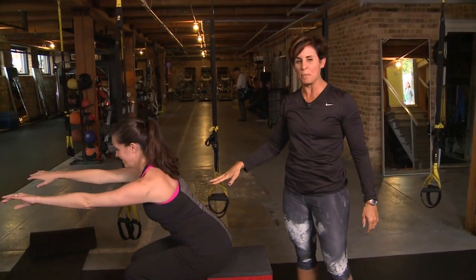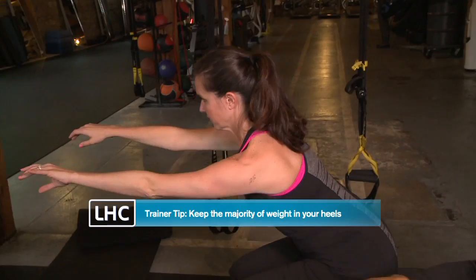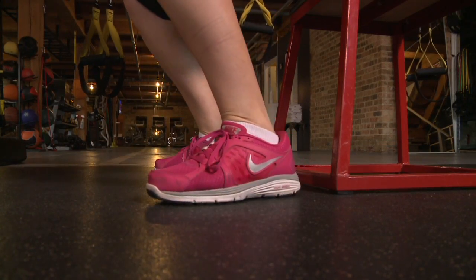So here we go with our basic squat. You can use any type of chair. All you're going to do is sit down, use your quads, your glutes. You're going to tap your butt here to the bench and work the strength of your legs. Get a cardiovascular workout in by adding a jump to your squats.